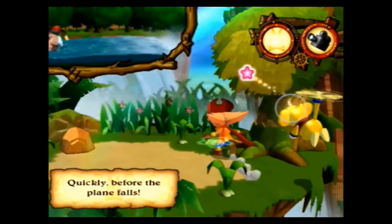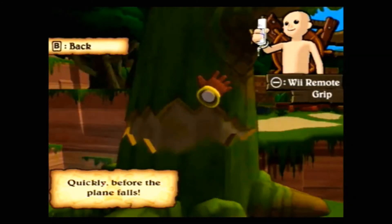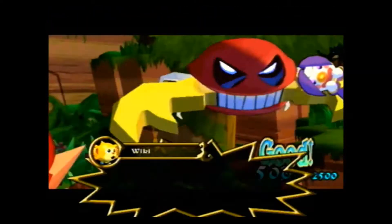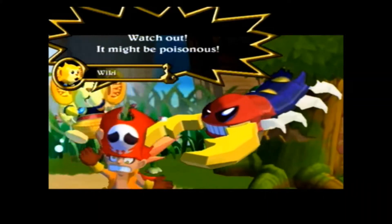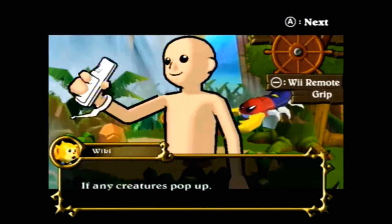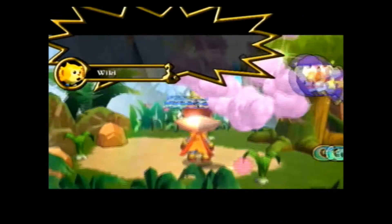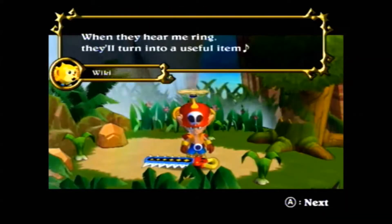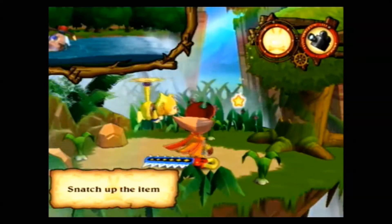Of course the first puzzle is pretty easy. There is a ravine between you and the treasure chest, and there's a tree here — as you can well imagine, you probably want to try to get that tree down to go across. And this is actually interesting: you actually use Wiki as kind of a weapon. You pick him up and shake him at the centipede, and that's how you defeat the centipede. The creature actually became an item — in this case it's a centisaw. And as you can well imagine, you know what you're going to do with the saw now.